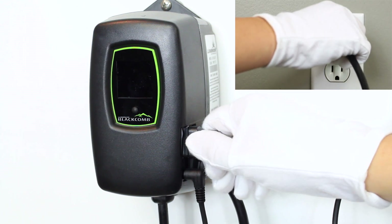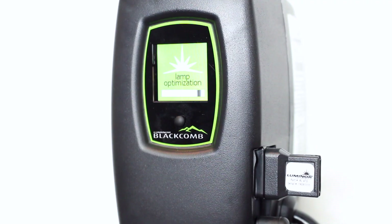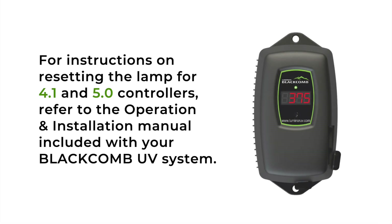Place the new lamp key in the controller, then plug back into your outlet. As your controller starts back up, it will scroll through all of the operating screens until your system is ready for operation. Complete the necessary steps to turn on the source water to your system.